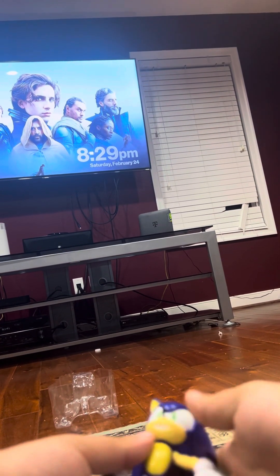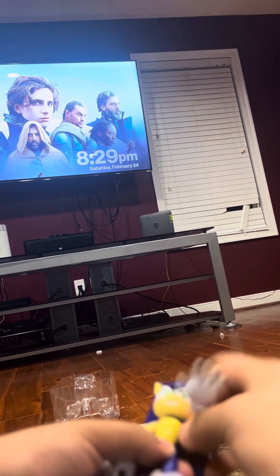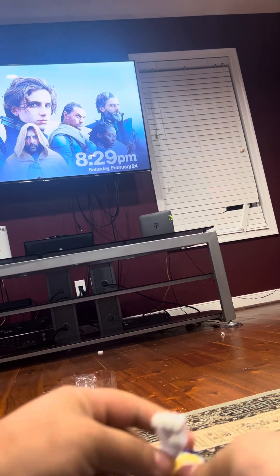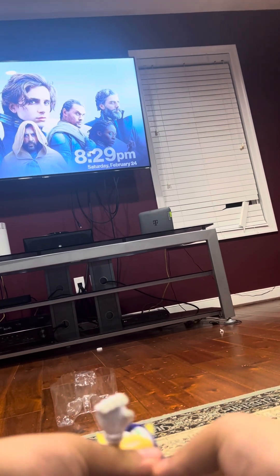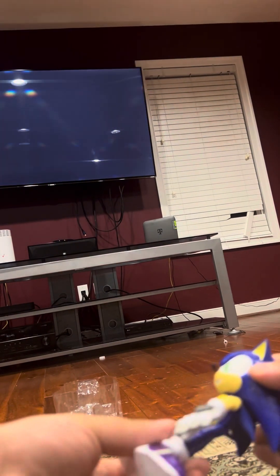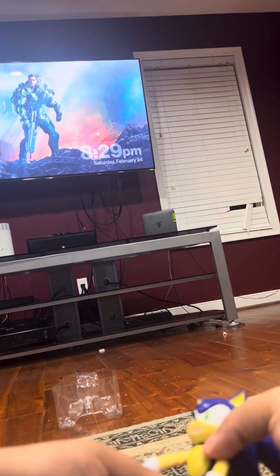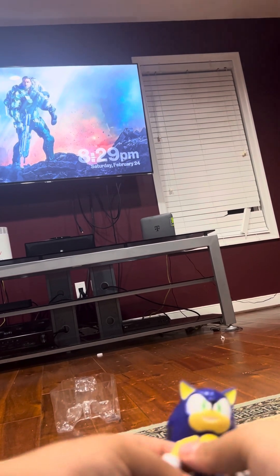Here's Sonic out of the packaging. You can move his arms, you can move his legs, and you can turn his head. What nice shoes. If you really like that Sonic figure, it's probably the coolest thing ever.